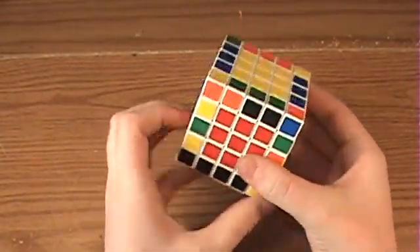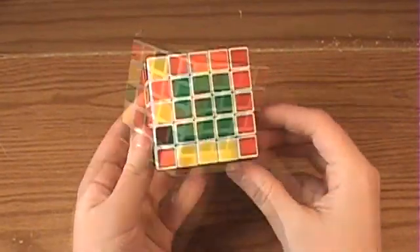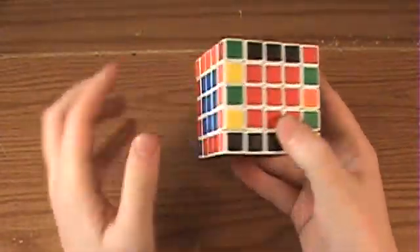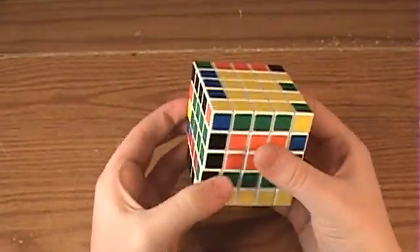Bring it down and revert the centers back to normal. Now you've got two edges touching each other, so go ahead and set those up, and rotate the other edge onto the top layer, and you can pair them up correctly.